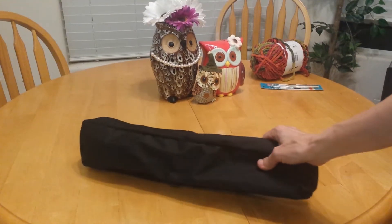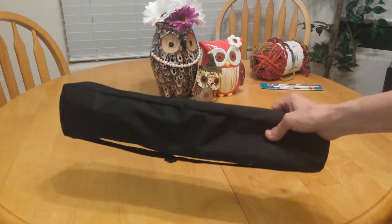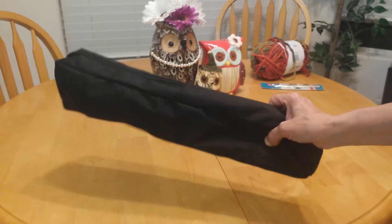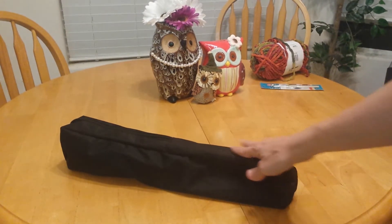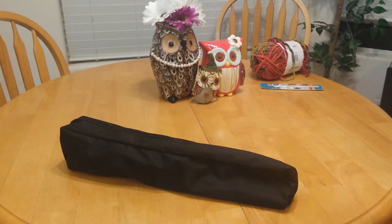Take a look at the Amazon Basics 50 inch tripod. It comes in a nice little nylon case. It's about 17 inches long when collapsed.